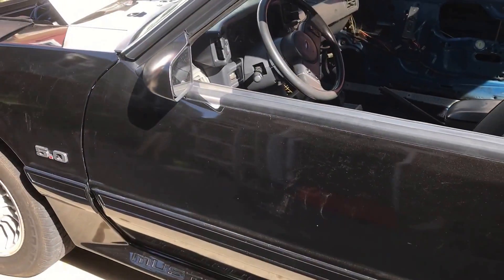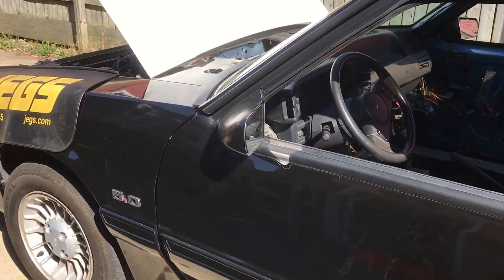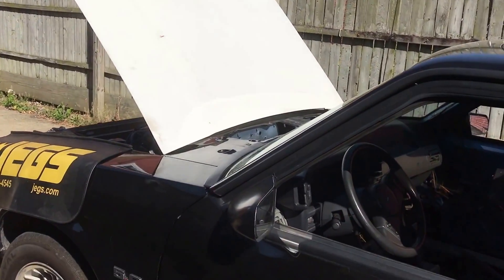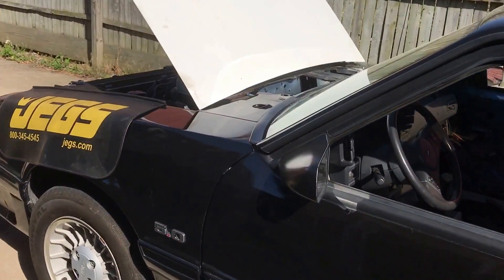I do a little walk around on my 88 Mustang. Doing a lot of work to it. I just put a new hood on it — I need to get that painted. I had a little problem there, but at least I got the hood on. It works.